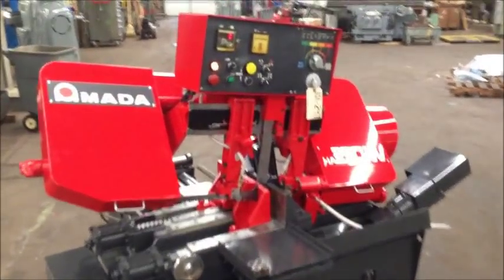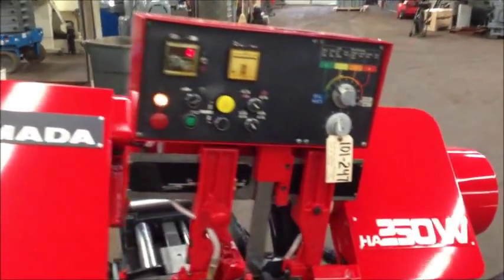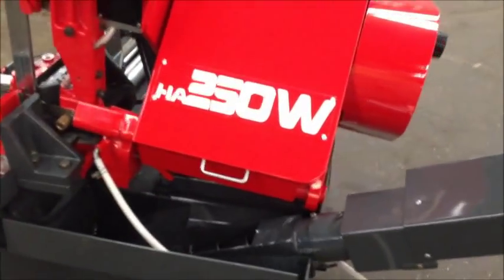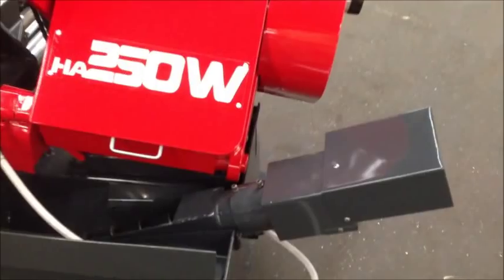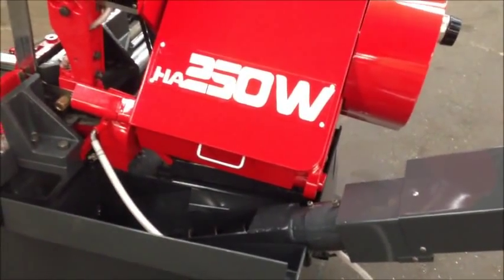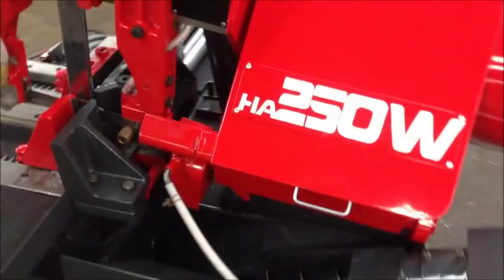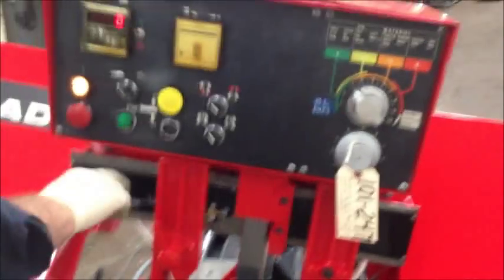We'll go ahead and start the machine and show it to you. It's in beautiful shape — we did recondition the machine. It's not rebuilt, but we did recondition it. We cleaned it, painted it, cycled it, so it's all set and ready to go. We're not running with coolant, so we'll do a few cuts and show you how it works.